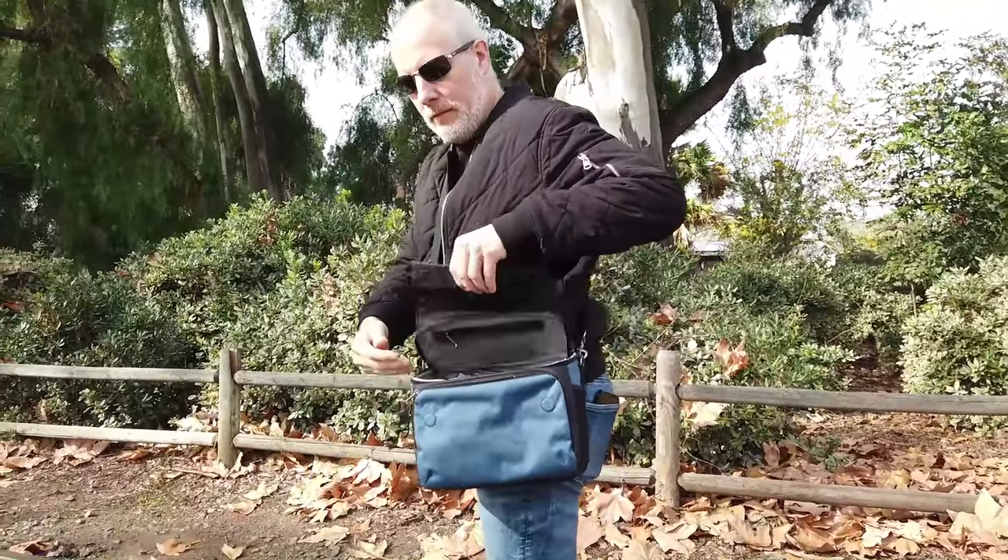I can fit a camera, maybe an extra lens — my most versatile lens — and a little bit of space for other stuff: a bottle of water, memory cards, all the batteries and the types of things you want there. That's its use case for me. It's your everyday type of photo bag where you want your gear with you, you want it protected, and you also want it readily accessible. The Mirrorless Mover ticks all those boxes for me.